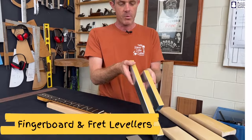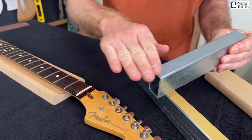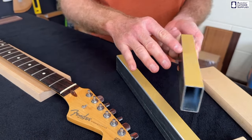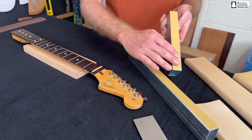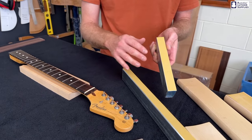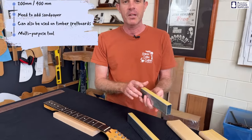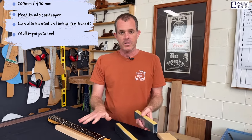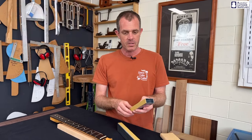These are the fingerboard and fret levelers. They're a straight piece of steel that's been machined on both edges to be perfectly flat, and they work in a similar way to the diamond file except you have to add sandpaper to it. In this case I've added the Stickit gold sandpaper — a self-adhesive one — though you can also use double-sided tape and regular sandpaper. There's a short version which is 200 millimeters long and a longer 400 millimeter version. These can also be used on the timber fretboard before you put the frets in, so they're a multi-purpose tool.